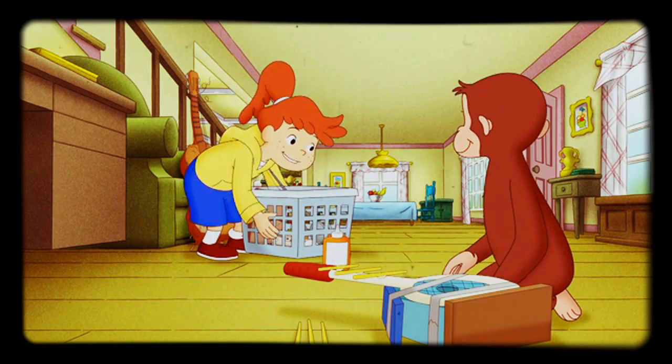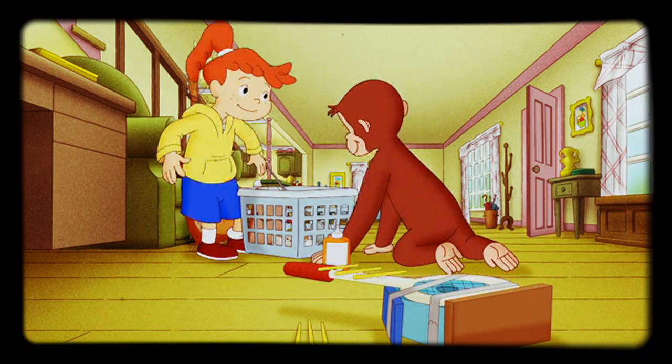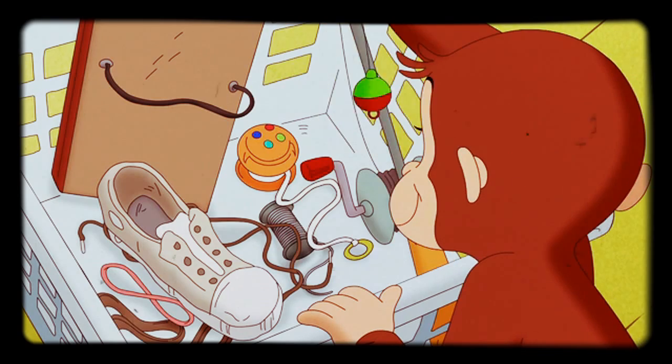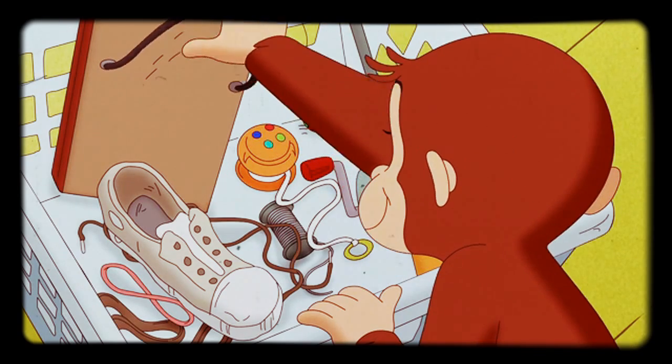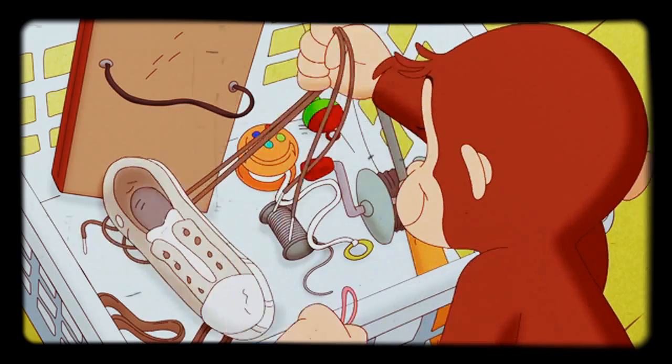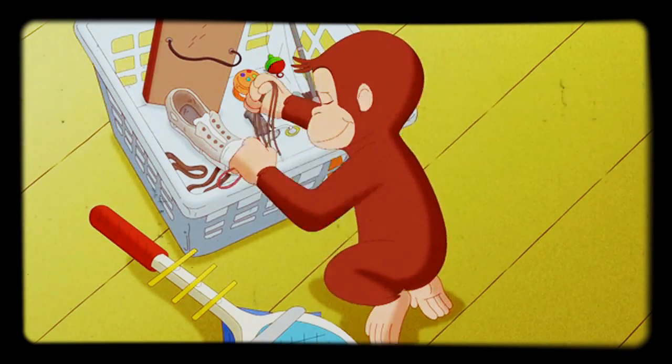I found some guitar strings. Yeah! There were shoe strings, a yo-yo string, some fishing line, a picture wire, and a rubber band. George couldn't decide which of Allie's strings to use, so he decided to use them all.